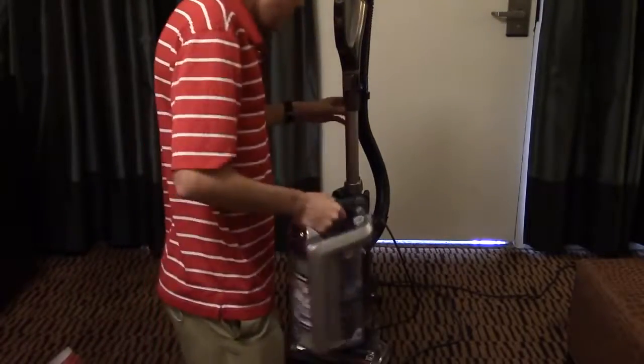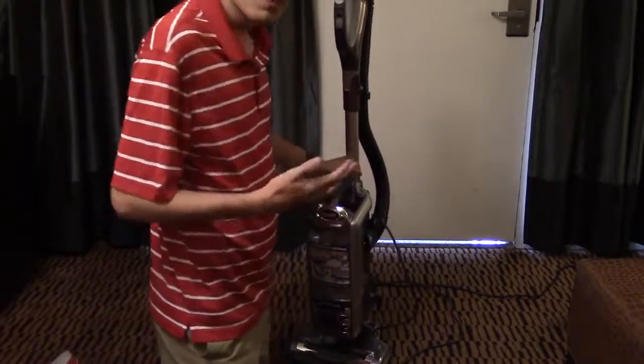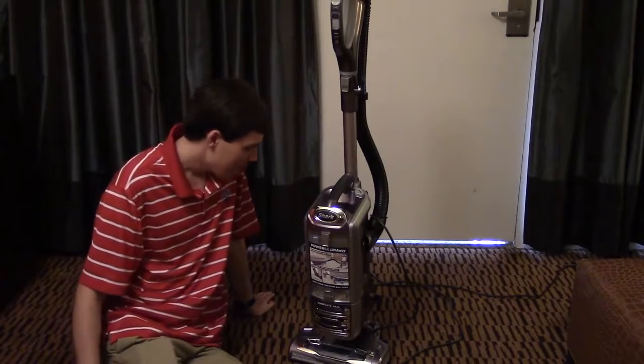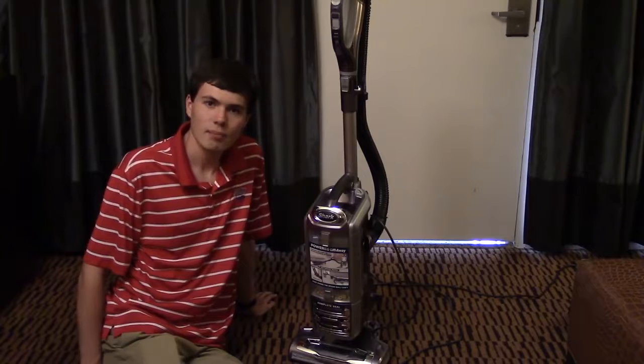If all of those have failed and you still can't find the problem and the vacuum's still not picking up well, give Shark a call. You have a seven-year warranty and they should take care of you just fine. If you have any other questions, please let me know down in the comments. This has been Logan here from VacBin.com. Thanks for watching.